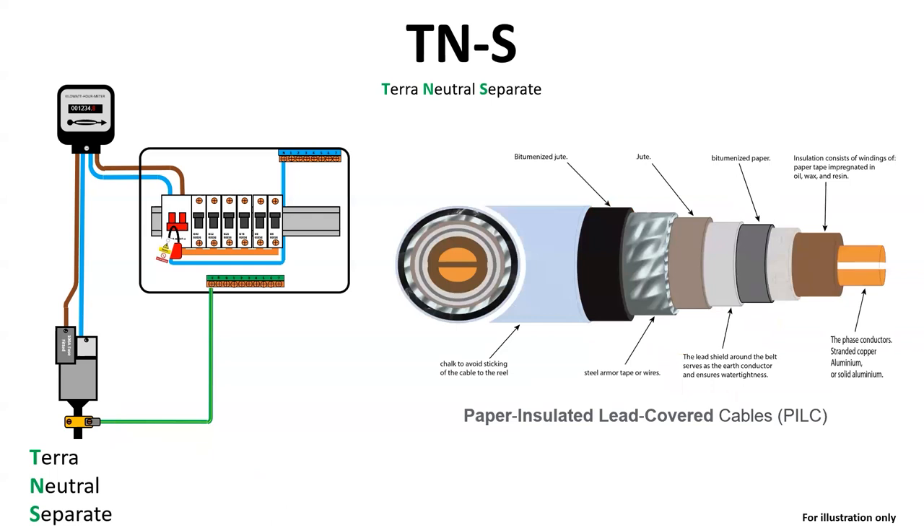The cable for a TNS supply was paper-insulated lead-covered cable, or PILC, made up of the following components: bitumised jute — a long, soft, shiny bast fibre that can be spun into coarse, strong threads; steel tape or wire; another layer of jute; lead shield; and bitumised paper surrounding a paper tape impregnated with oil, wax and resin, winding around the conductors.